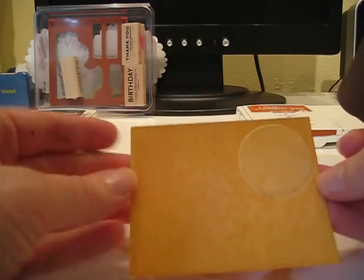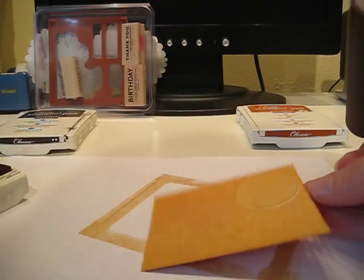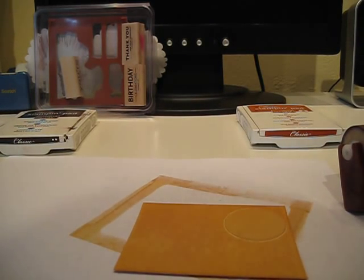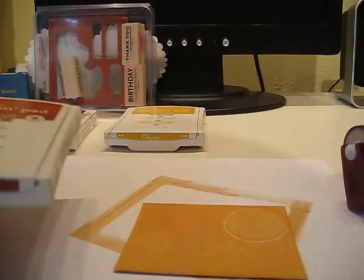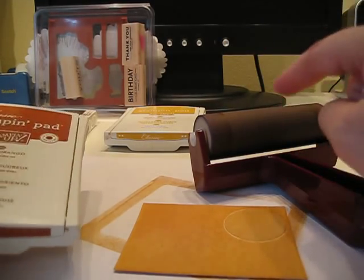I don't want it to be too dark because I want some of the Barely Banana to come through. If you wanted it darker, just apply more ink. If you're using two different color inks, you don't have to clean the brayer between colors as long as you go from light to dark.